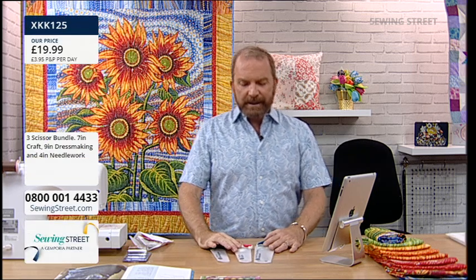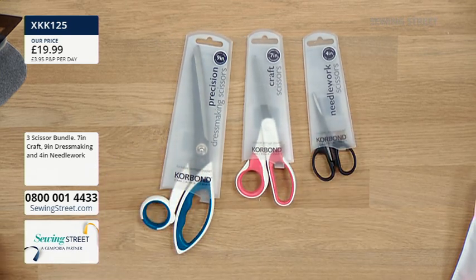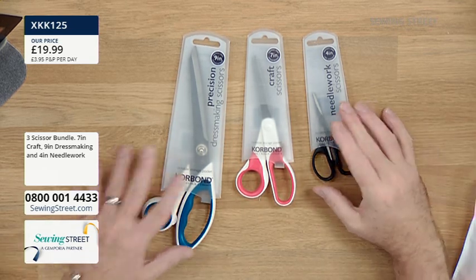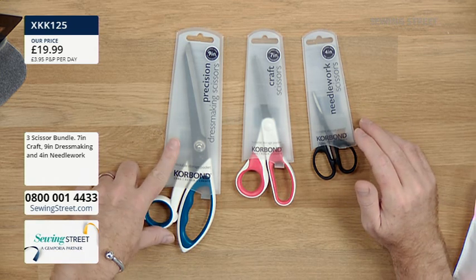Technically that's our early bird, but we've also got another little special deal for you this morning. Our producer Ben has snaffled us a little extra. Corbon Scissors - I've worked with Corbon for a few years now, a lovely company that makes some great sewing notions. What you've got here is a set of three scissors.